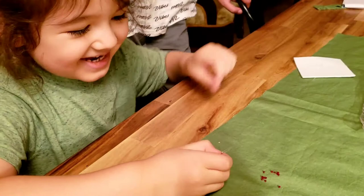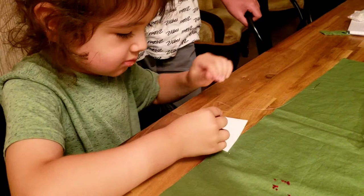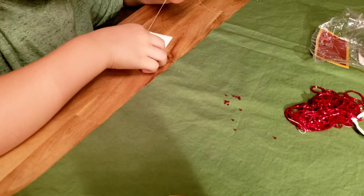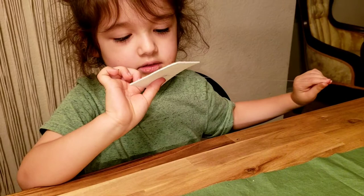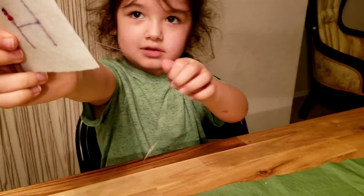Yeah. Hunter said tomorrow I need to go to the beading store to get more beads. Did you say that, Hunter? No. Are you going to cut it out? Because he got this today. Is he going to put his whole name? Just H. Oh, just an H. Yeah. Look at Hunter's cool bead work, guys. Four years old and he's beading.